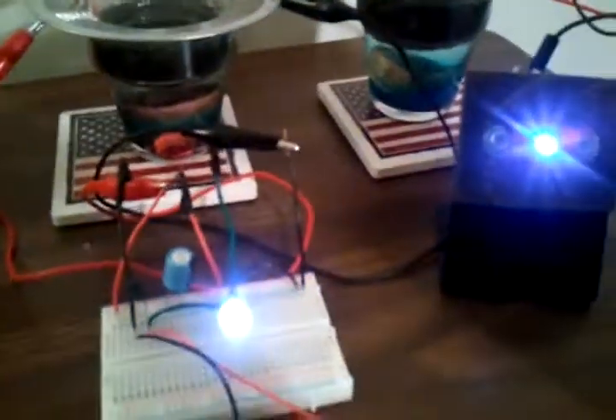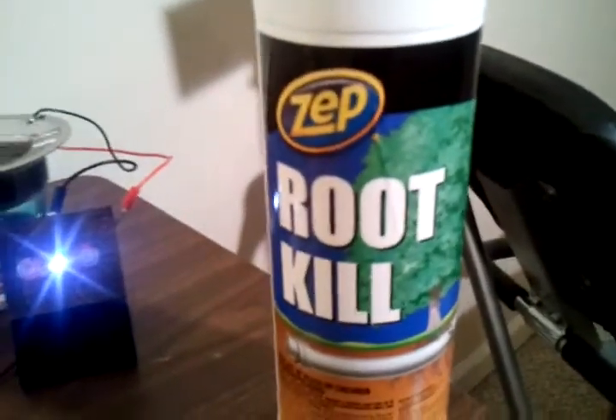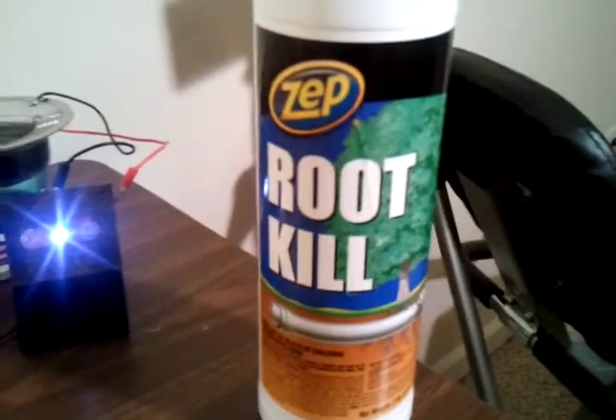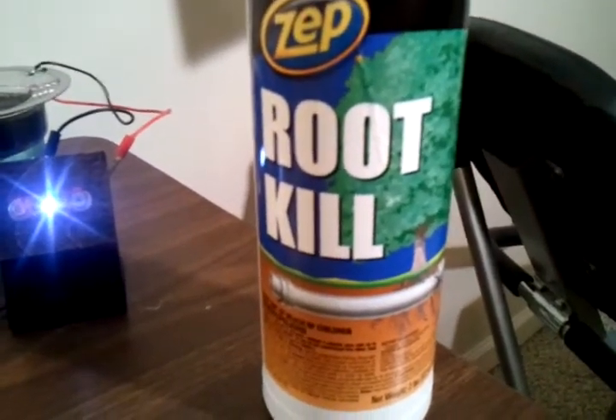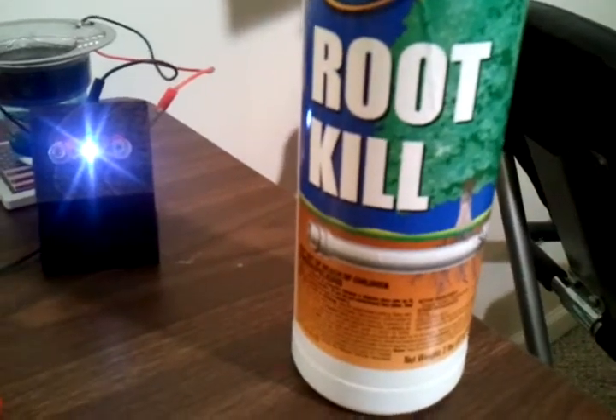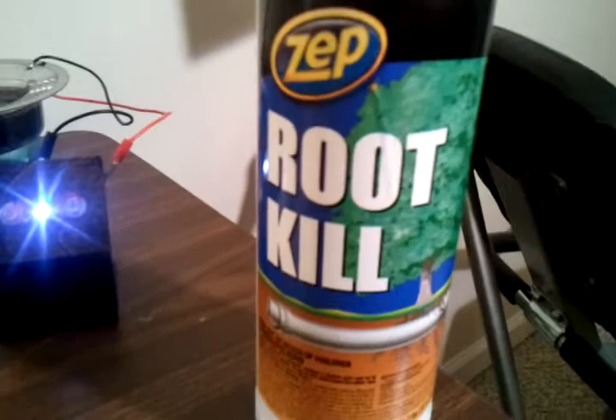In an attempt to overcome that, first let me show you where I get my copper sulfate. I get it just at the home improvement store. It's called Rootkill. It's 99% copper sulfate pentahydrate, and that's what I'm using for my copper sulfate.